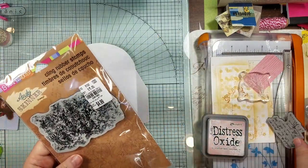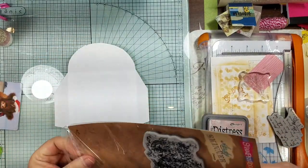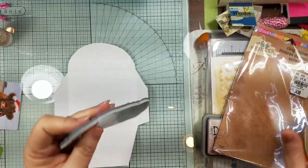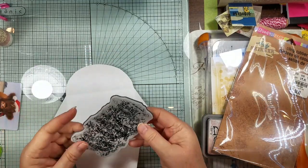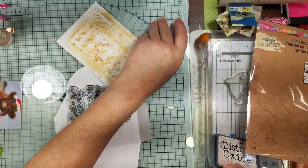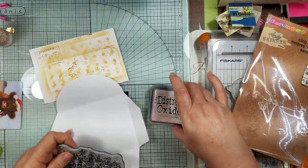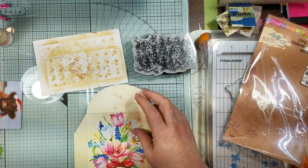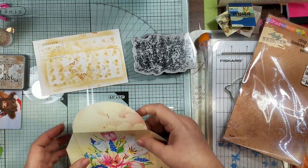I sure wish I knew what the third stamp was that went in here because it's not in here. I know it had three and it's not even there. I did not put it on the block, but I thought I would use some Victorian Velvet to add a little bit of pink to it — even though it's not bright pink, it's more of a dusty rose.